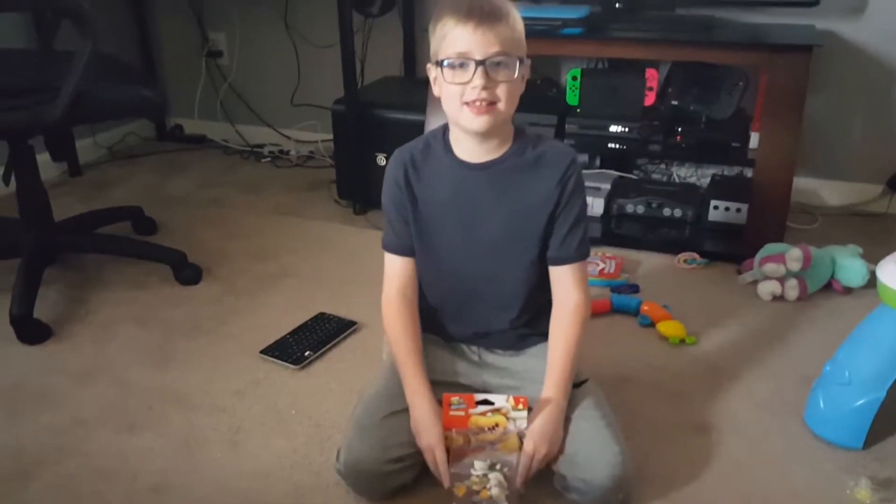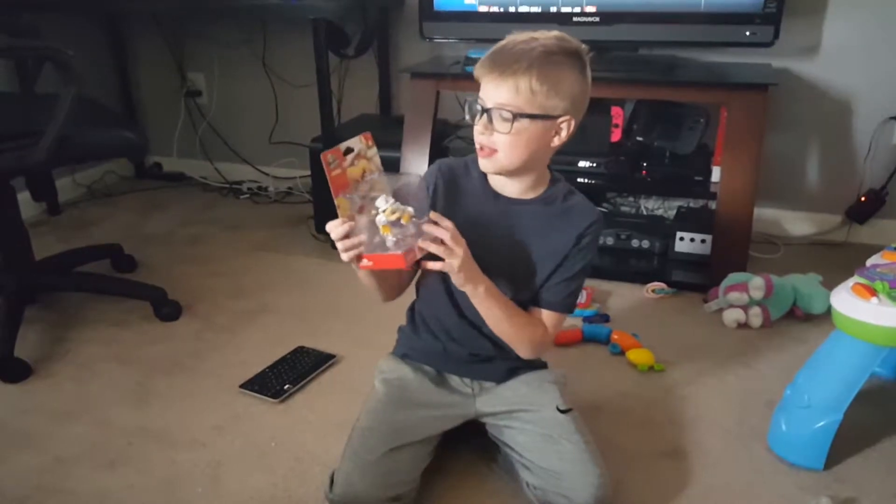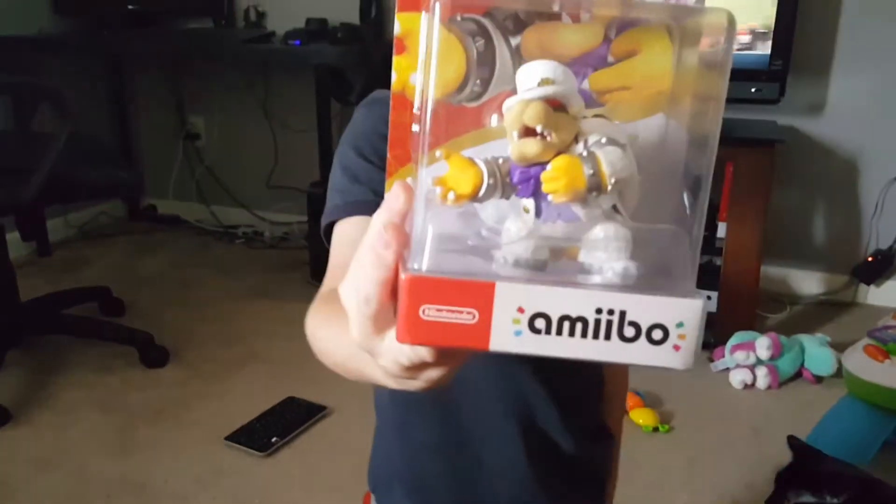What's up everybody, this is DadX here and today I'm going to be opening the Super Mario Odyssey Bowser Amiibo.